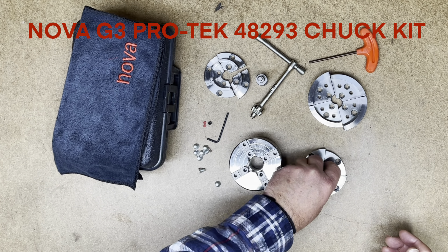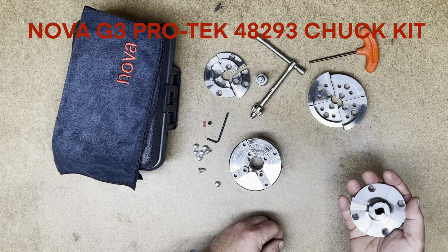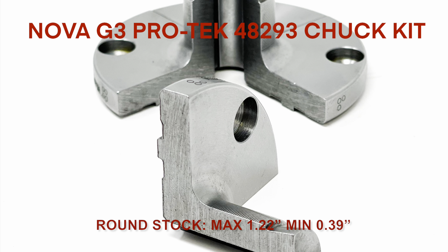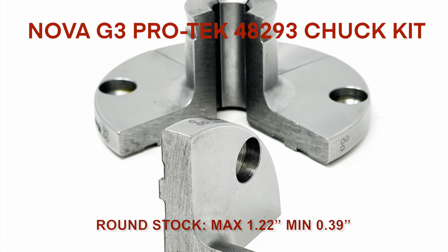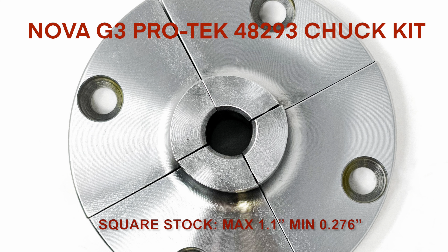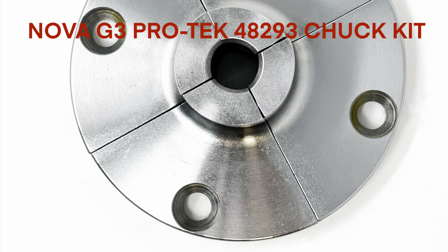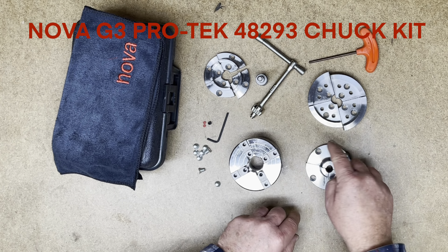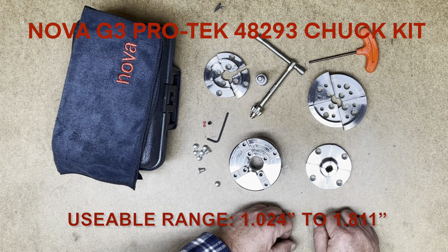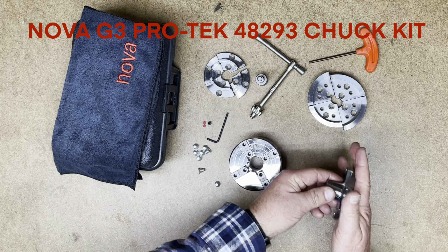This kit also comes with the popular 1 inch JS pin jaws and the 4 inch JS100 jaws. The pin jaws have an internal grip from about 1.2 inches down to about 0.4 inches on round stock, and on square stock from about 1.1 inches down to about 0.28 inches — ideal for grasping dowels. Using the external function as a pin jaw, the usable range is from just over 1 inch to 1.8 inches. The extra depth of these makes them useful for multiple functions.